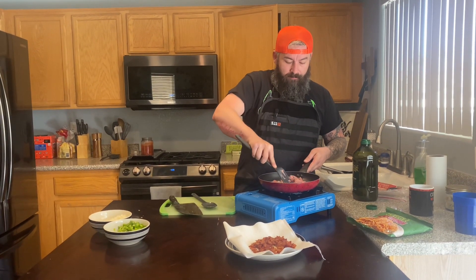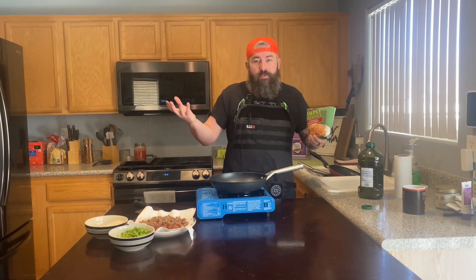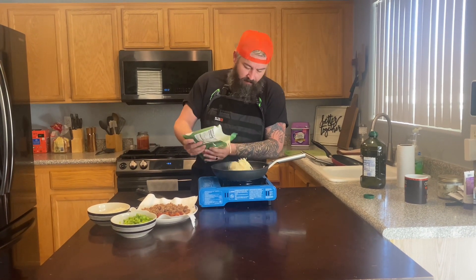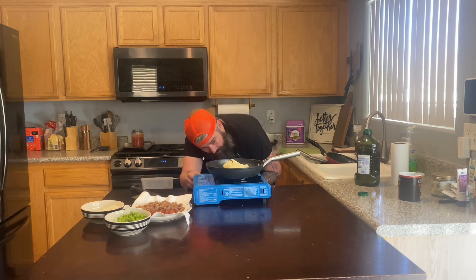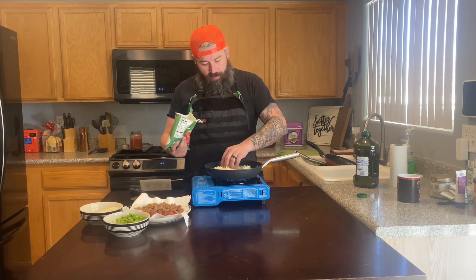We're going to let the sausage cook — shouldn't take but a few minutes. Now we're starting on the hash browns using Simply Potatoes. I've got a pan already hot, liberally coated with olive oil. I didn't get the sizzle I was looking for — I think I had the heat too low — but we'll survive.